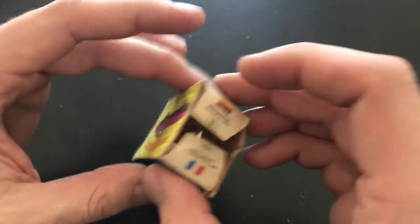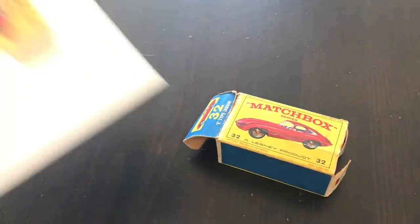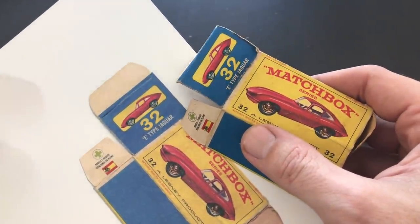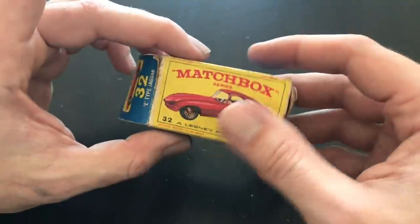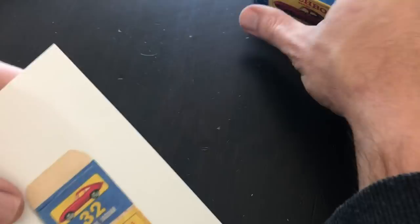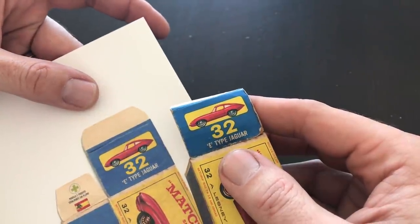I am missing an end flap from one end of the box, so I did a reproduction end flap using the method I outlined in my previous video. You can see we've got a pretty good color match. I just put this on my home scanner, folded it out flat, and scanned the good artwork I had. I did do a little touch-up in Photoshop before I printed out my reproduction piece.